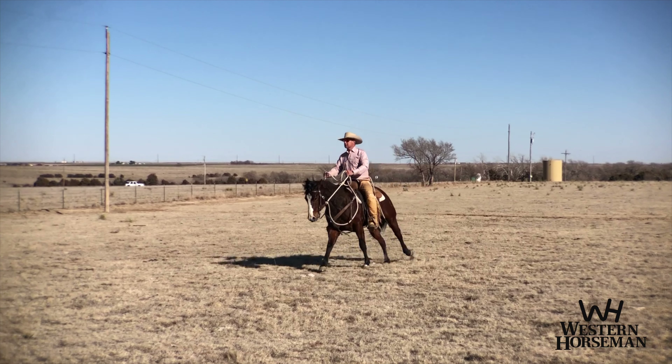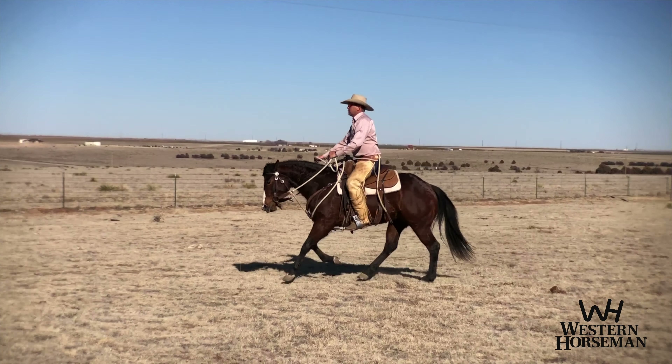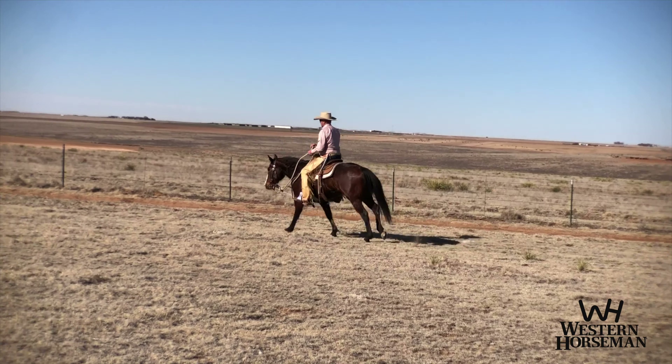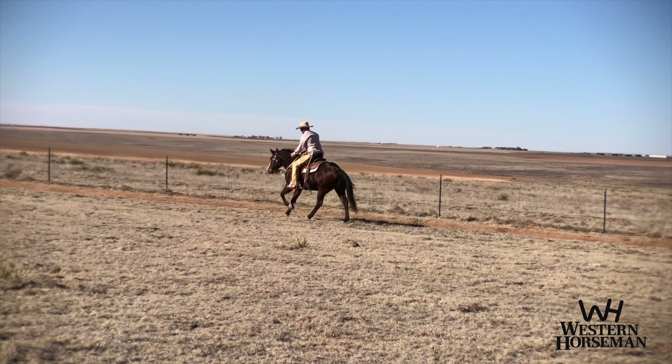There's a lot of articles and a lot of information out there about body control — how you move the shoulders over and apply pressure to get the haunches over, and the hips and the shoulders and the ribs. I don't want to make it that complicated.